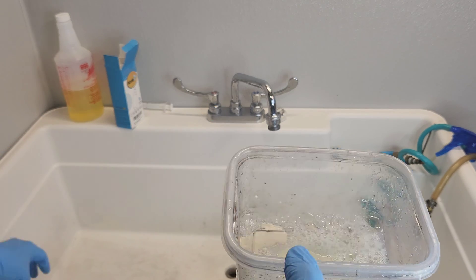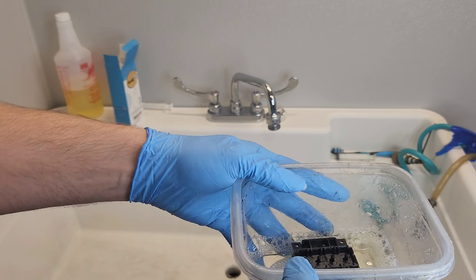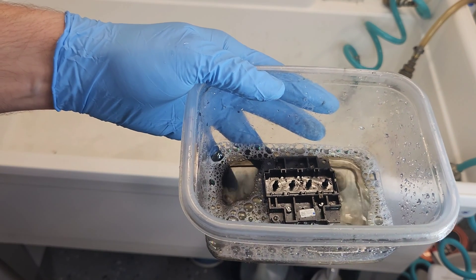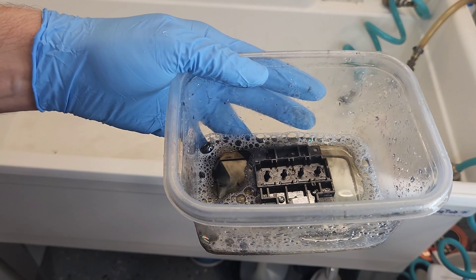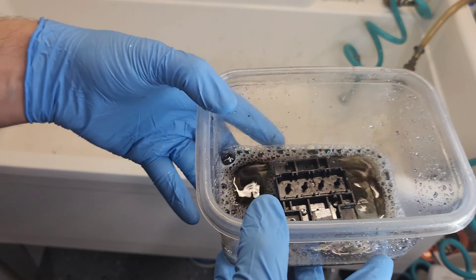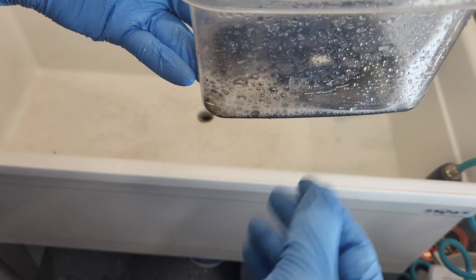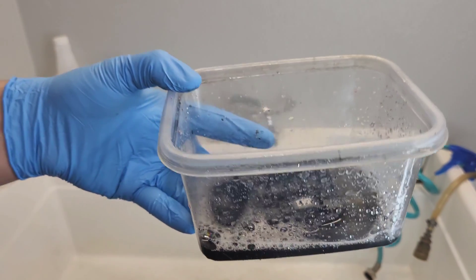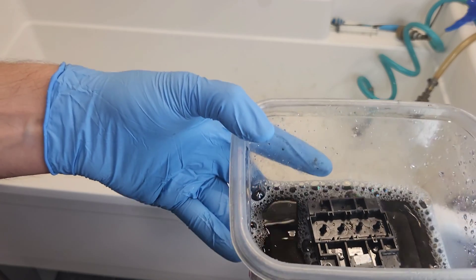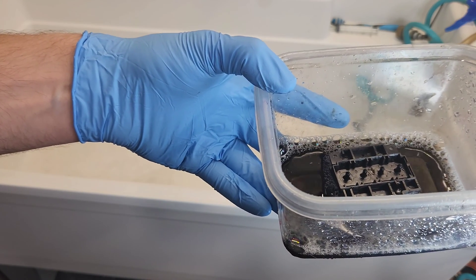So we have the mixed solution, about 50/50. I'm going to place the printhead in there. If yours was very badly clogged, you would keep it there for a couple hours. You can see the water getting black just by having the printhead in there — so you know it's already working, and it will get to those thin nozzle points where the clogs are happening.